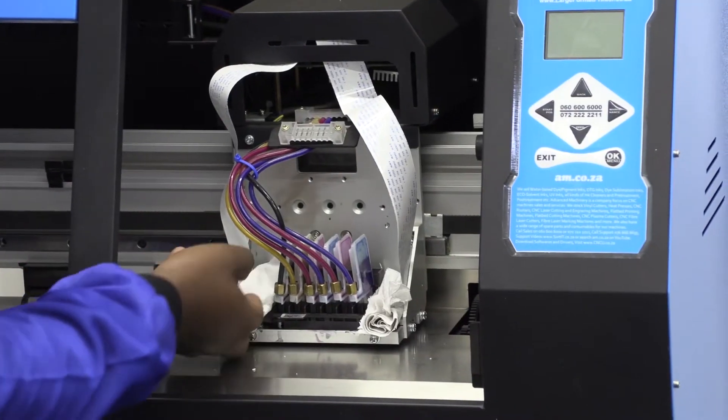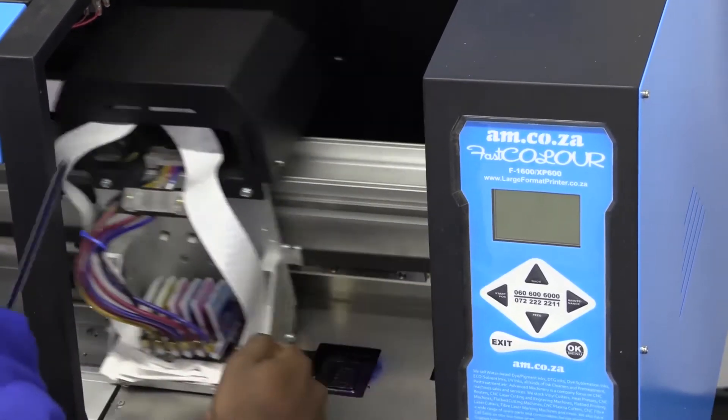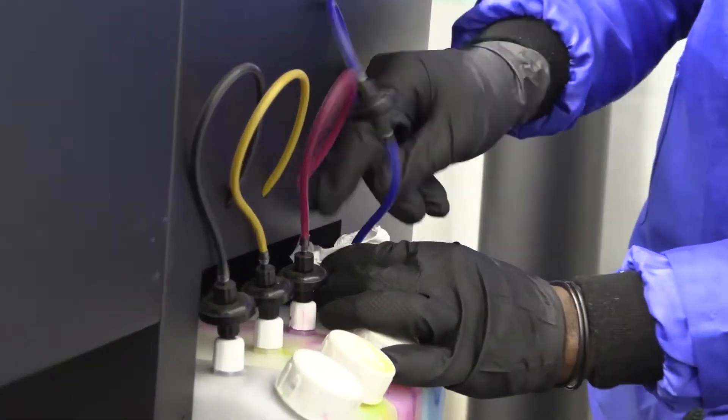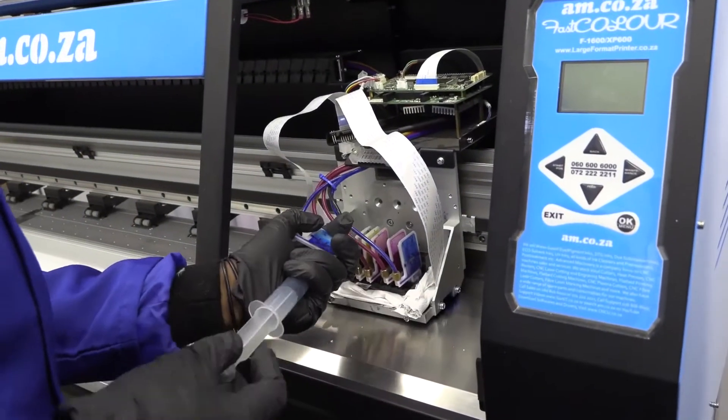We're putting tissue down there to prevent any spillage going down to the data cables and causing any damage to the circuits. The technician has gone to the back of the printer just to disconnect all of the ink tanks and stop the flow of ink coming towards the head area so we can pull through the pipes. We've disconnected the pipe at the back of the ink tank and now we are slowly just draining the ink through the pipe so we can empty them to pull them out of the printer.